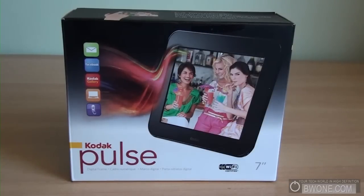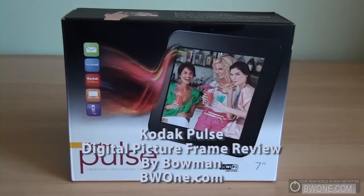Bowman here from BW1.com, and it's time to give you my unboxing and review of the Kodak Pulse digital picture frame.